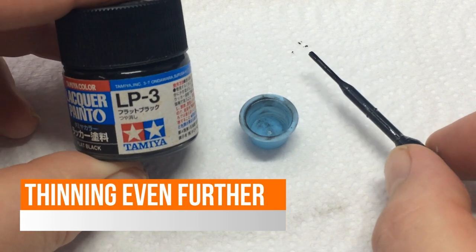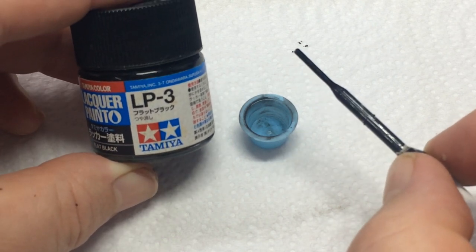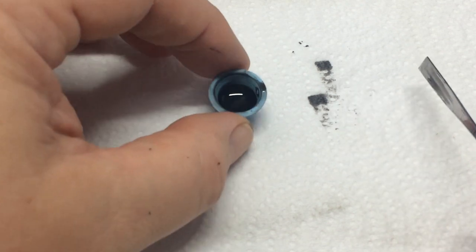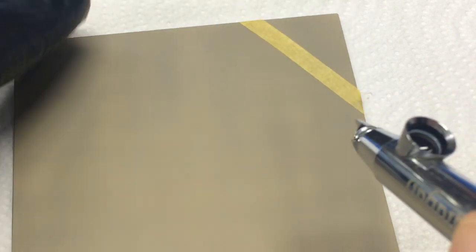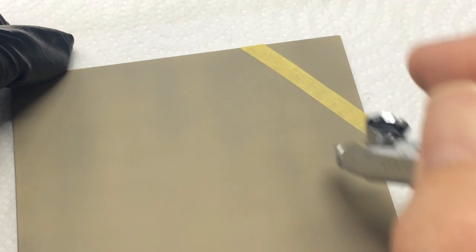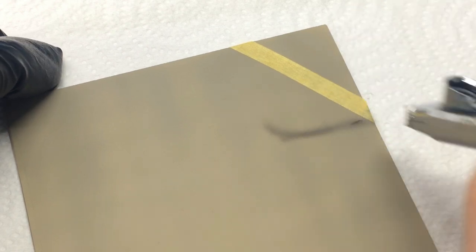Now let's try a 2:1 ratio — two drops of thinner to one drop of paint, or scaled up: four drops to two. This gives us a much thinner, more controllable paint. I've mixed it up and it's very opaque and thin. For the demonstration I have a piece of plastic card primed with a little brown so the black shows up better, with some masking tape. Let's try some freehand first with the 2:1 ratio.